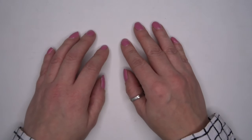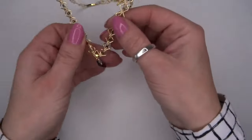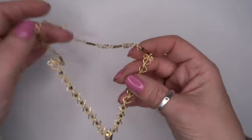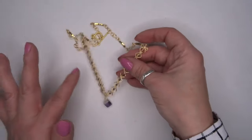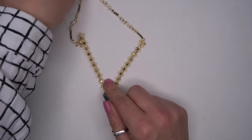Hello there, guest designer Katie Reid here and today I am going to be showing you how to create this necklace. I'm going to go through each of these steps to create this final necklace look.